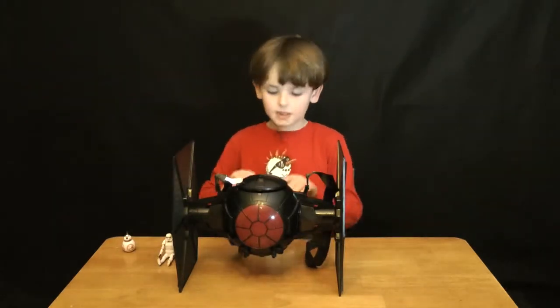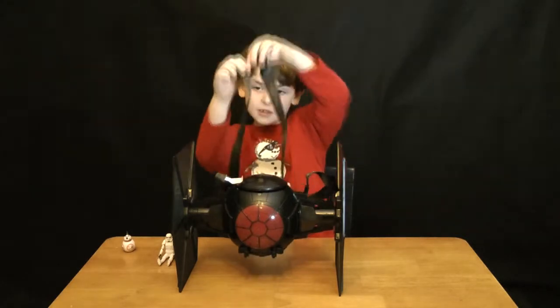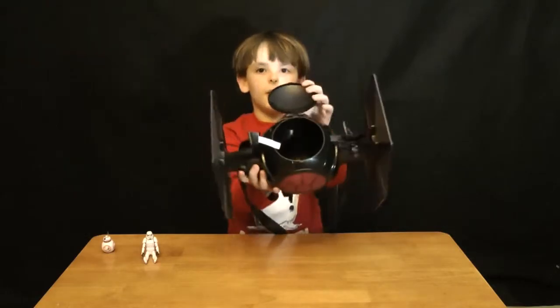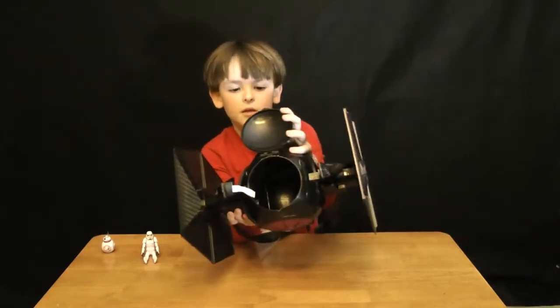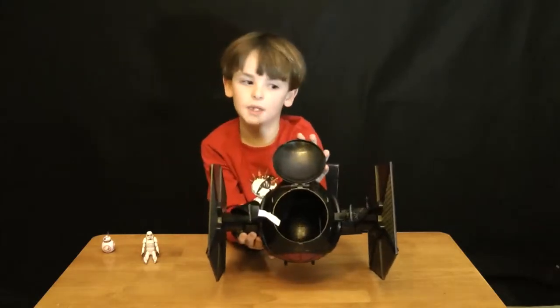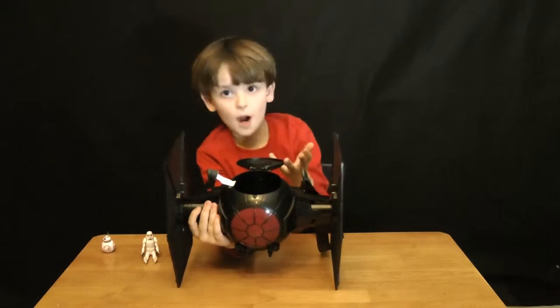It says 'Star Wars The Force Awakens' all over this lanyard right here. This is where the popcorn was — originally the cockpit where the pilots went, but this time it's for the popcorn.